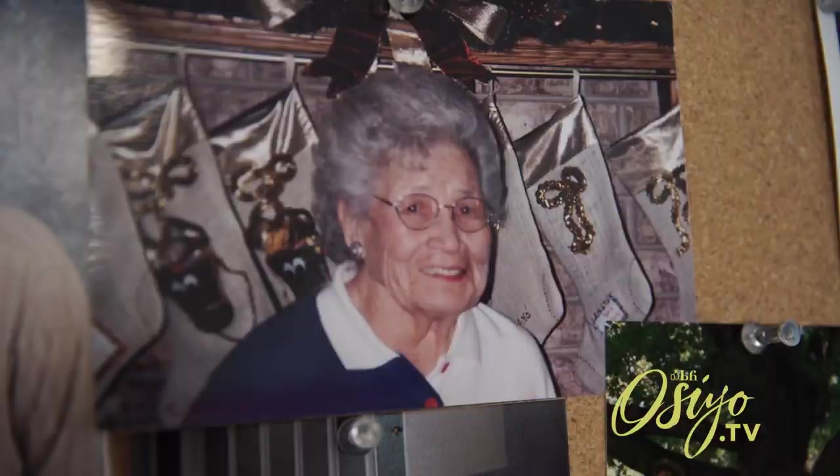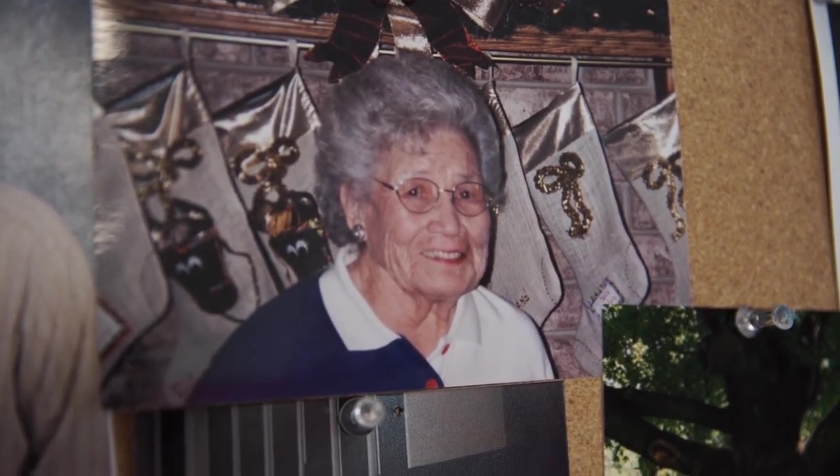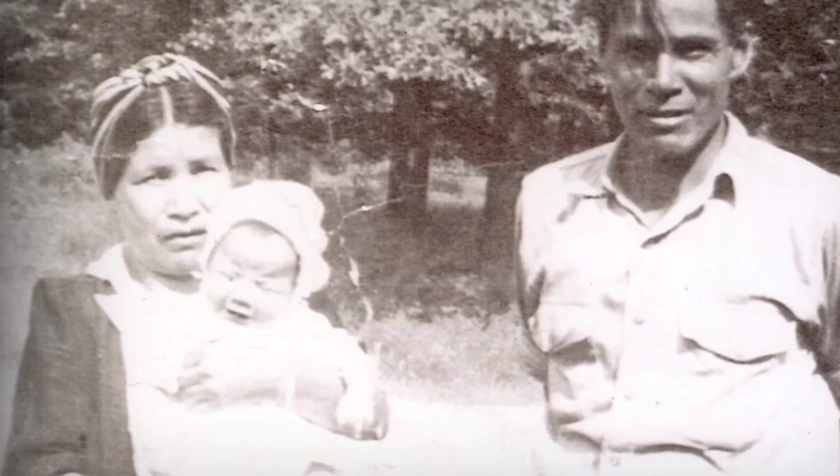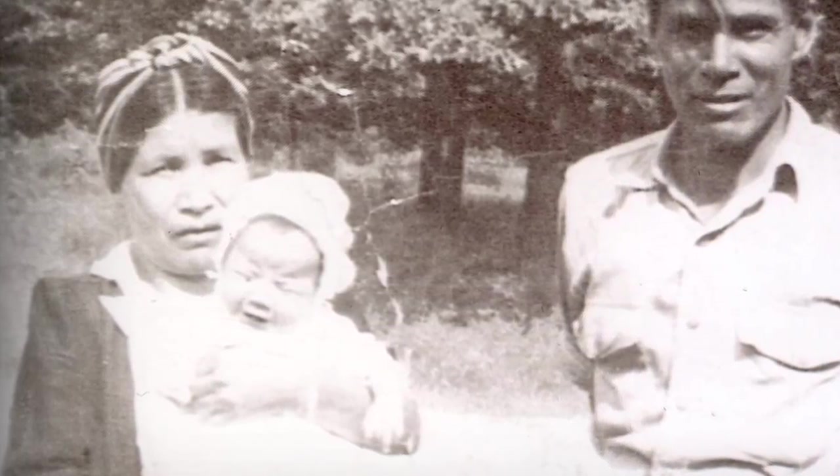My grandmother could speak Cherokee — she was fluent. She gave me my Cherokee name when I was born. A lot of people will ask me what it means, and I would love to tell them it means something romantic like 'babbling brook' or what have you, but it simply means Verna.